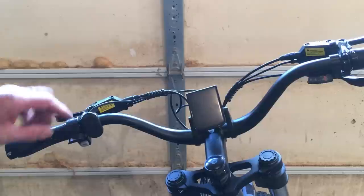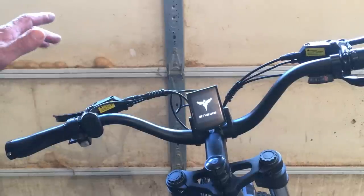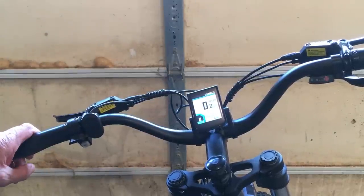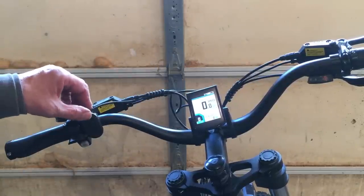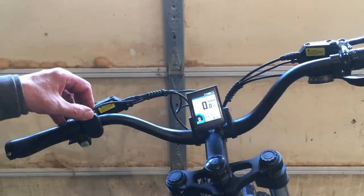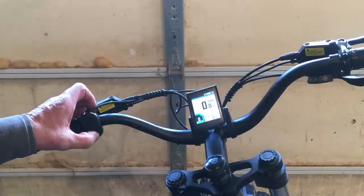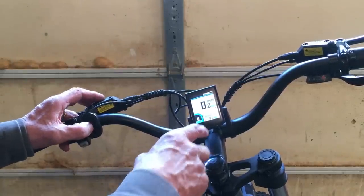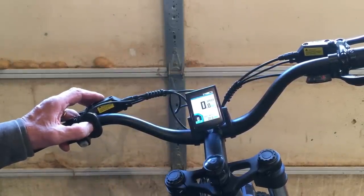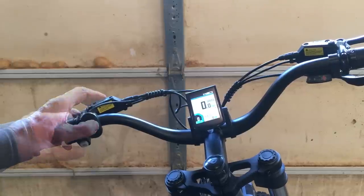Let's do a quick run around on the controls. Over here is the power-on button — just hold it in for about three seconds and it'll power up. Pedal assist: you can increase or decrease it so the pedaling helps you more or less, going all the way up to five. Down here will decrease it. The center button will change your readouts: trip time, maximum speed — 32.5 — average speed, total distance, and so on. I think we have a bell!